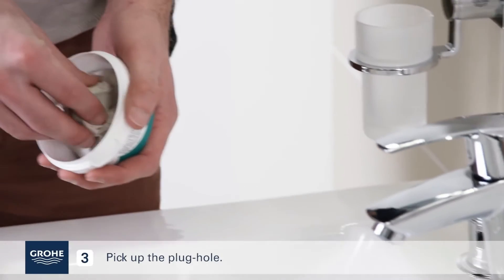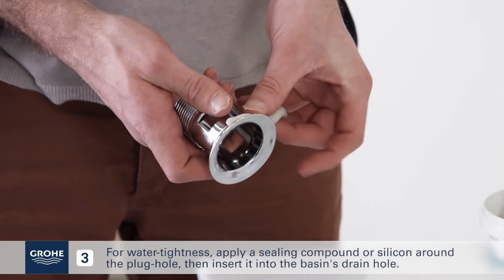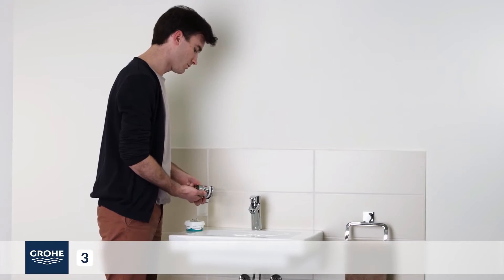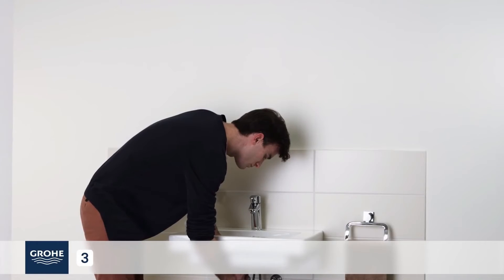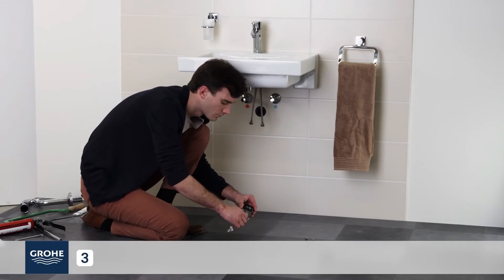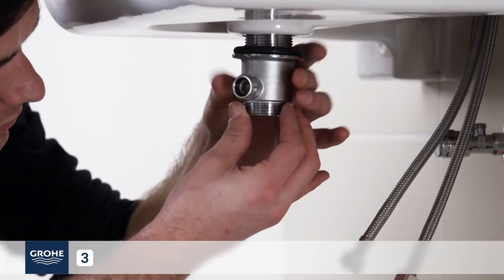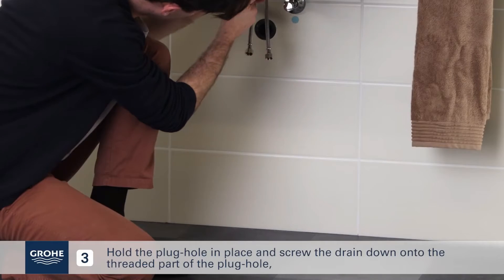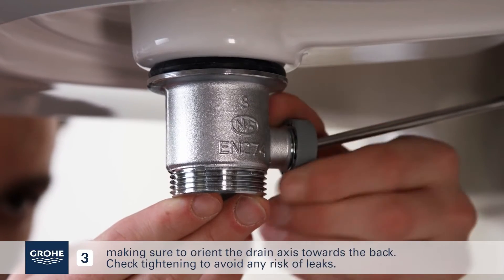Pick up the plug hole. For watertightness, apply a sealing compound or silicone around the plug hole, then insert it into the basin's drain hole. Take the drain and its seal, then place the joint above the drain. Hold the plug hole in place and screw the drain down onto the threaded part of the plug hole, making sure to orient the drain axis towards the back. Check tightening to avoid any risk of leaks.